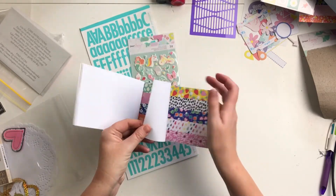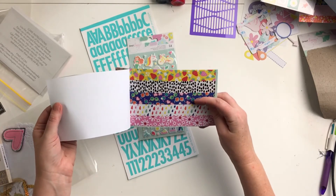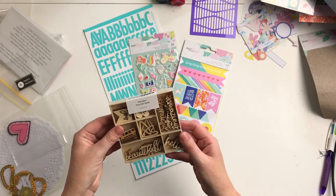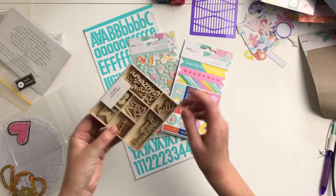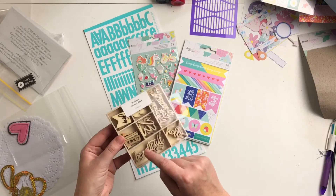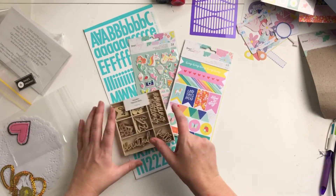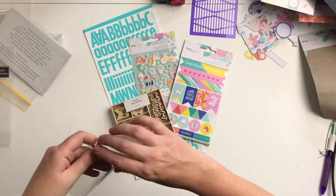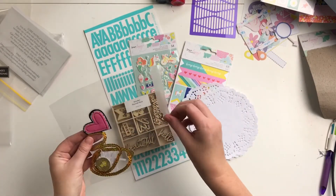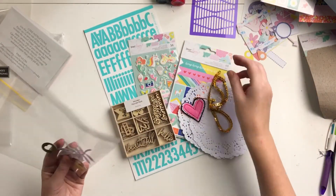Then the washi tape book — some washi strips matching the papers in the collection, including a sunglasses one, that's fun. Then we have this little box of wooden flourishes: amazing, beautiful, hello, joy, xoxo, and some hearts and little arrows in there as well. And then a little goodie bag with some doilies, a beautiful heart from Charms Creations, and a string of sequins.